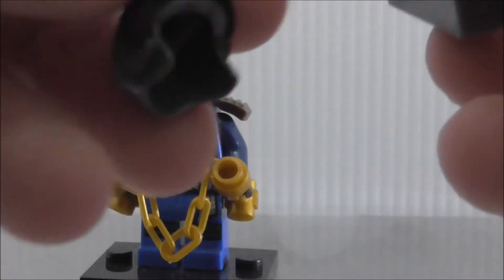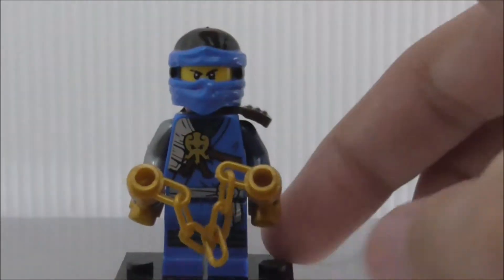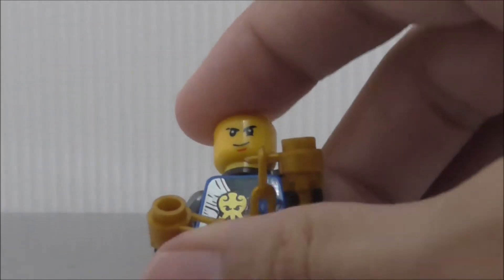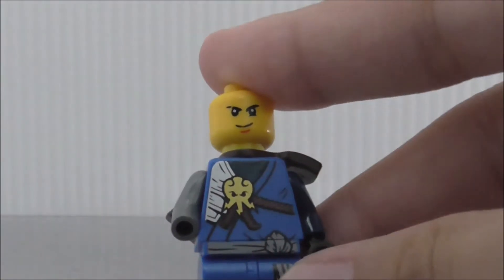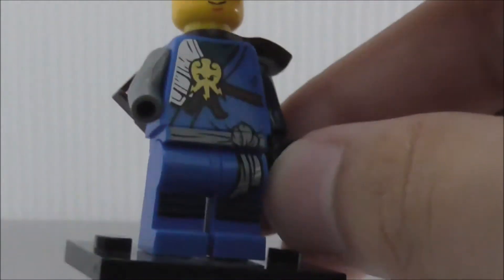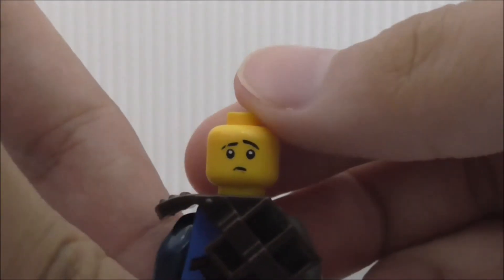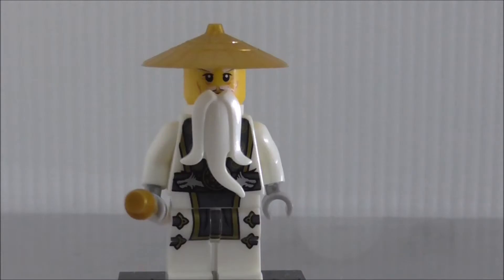This is Jay, the blue ninja. He has his cowl — remove it and you can see his face. He's armed with a weapon similar to the official Lego one. His torso printing is similar to Kai's: his symbol, ropes, pretty nice printing. He has the katana holder on the back and surprisingly comes with an alternate expression.